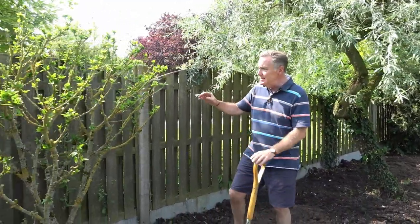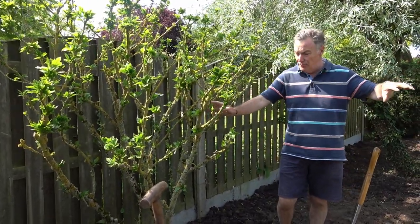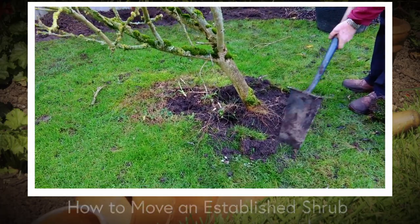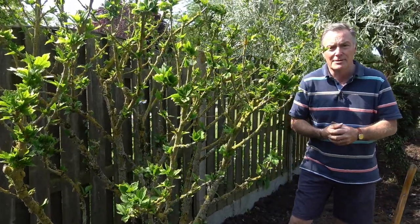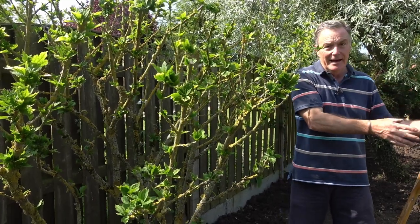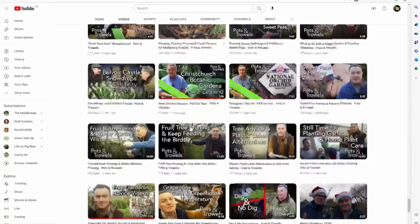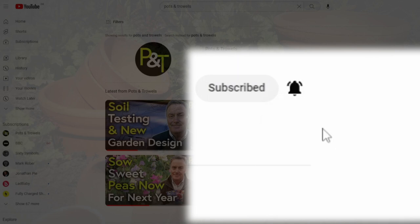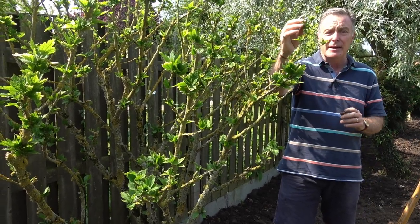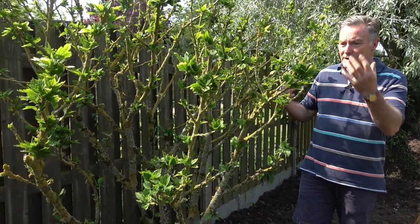This is a hibiscus we moved last autumn — it was growing in the lawn, leaning at 45 degrees, looking out of place. But it had beautiful blue flowers from late July right through until the end of August. It was very weak and covered in lichen, but I decided to save it, so we dug it up, moved it here and pruned it. If you want to see us move this mature plant, you can find it on YouTube — and while you're there, please do subscribe for free to get notifications of new videos. These hibiscus are always late coming into leaf, so this is about where I'd expect it to be for mid-June.